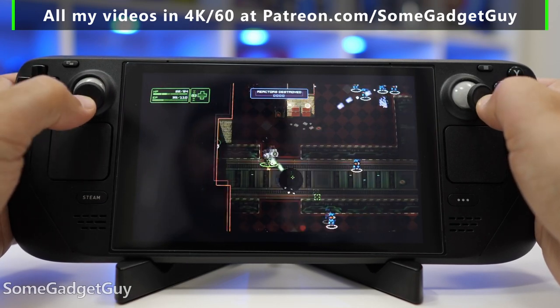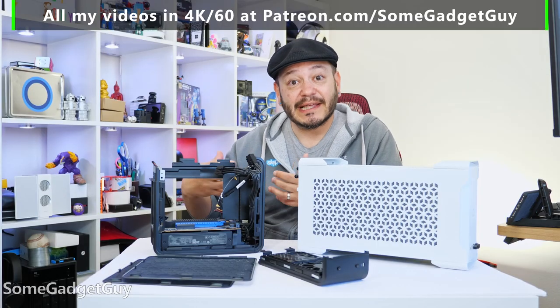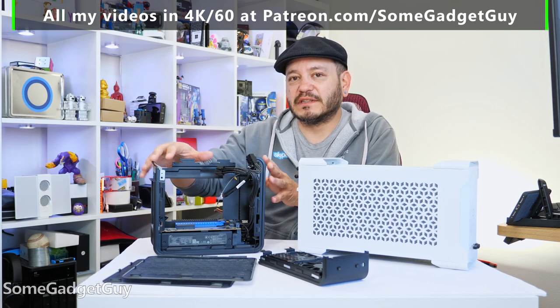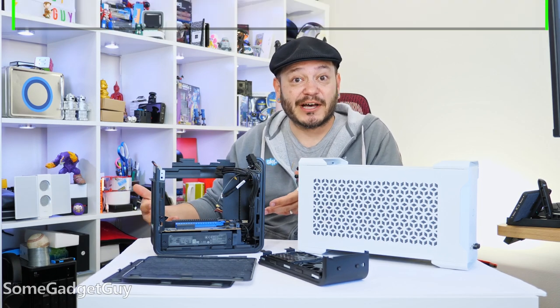With the Steam Deck, something really interesting has happened — my wife is a very social gamer. She likes to play games with me, but she's been picking up the controller on this Nook or picking up the Steam Deck on her own just to get a little casual time in for herself.